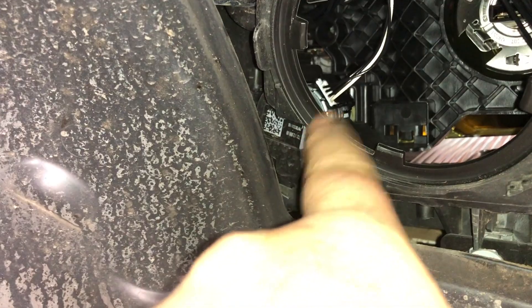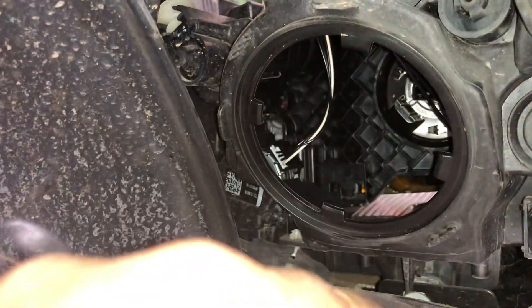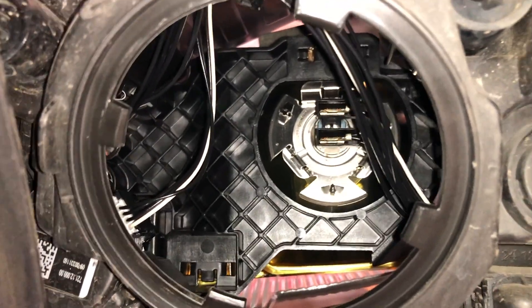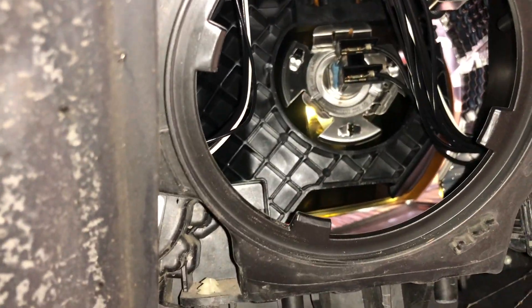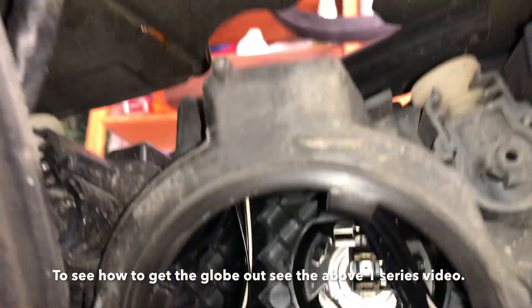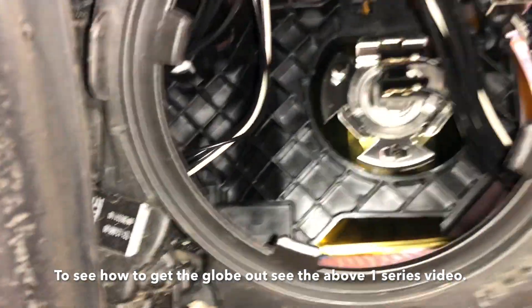You see this little motor here. Your headlights actually go up and down when you start the car - you notice they adjust. That's that little motor there. And then there is the back of the headlight globe, so that's the low beam if you have to change it. You could probably change it just by dropping that panel and leaving the wheel on, but it's certainly a whole lot easier if you take the wheel off.